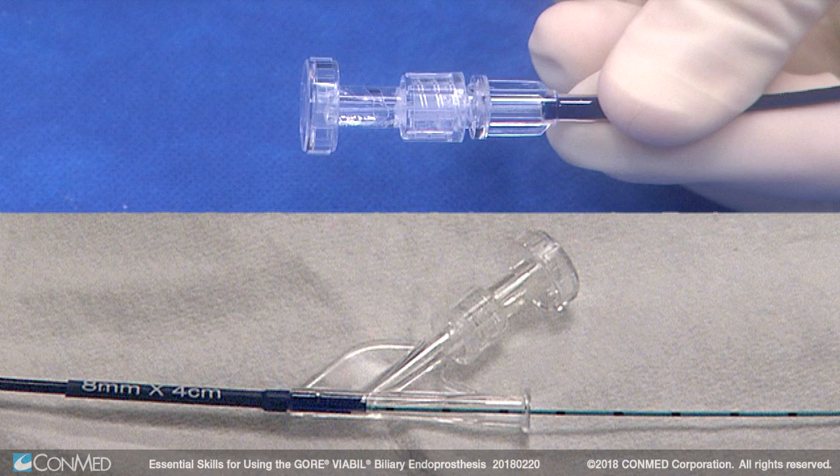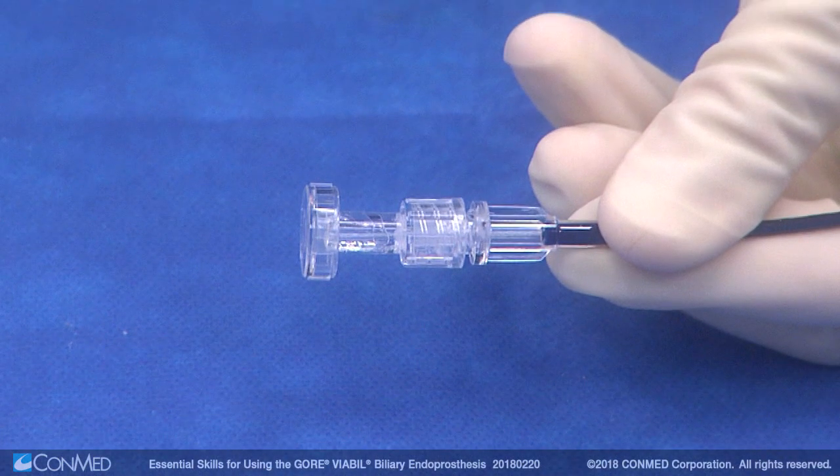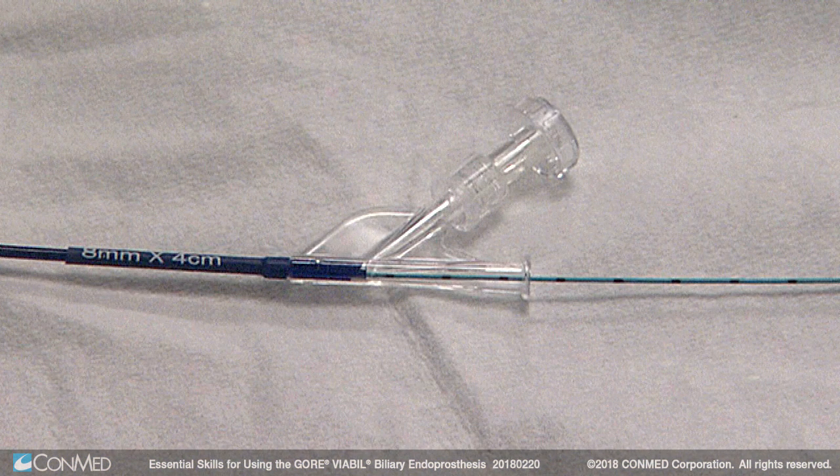The Gore Viable short wire biliary endoprosthesis only has one port on the proximal end, while the long wire version has two. One is for the guide wire exit.